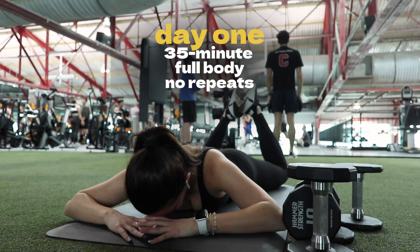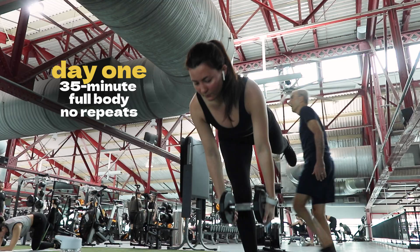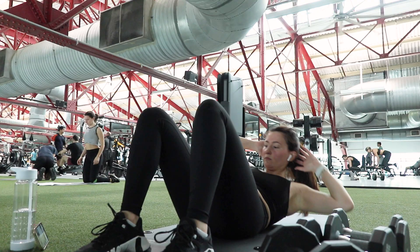I tried day one of Sammy Clark yesterday. Day one of the strength and Pilates series was a 35 minute full body strength workout and what I loved was it was no repeats. I love a no-repeat circuit — it's like you finally nail the exercise and then you just have to keep pushing through. So having a no-repeat workout where it's just 45 seconds of one exercise and then you move on to the next — I loved it. It flew by.